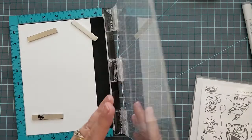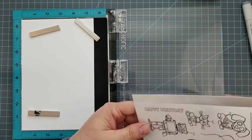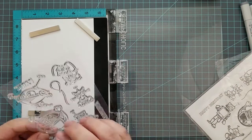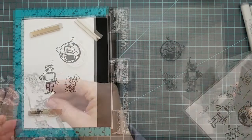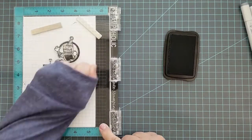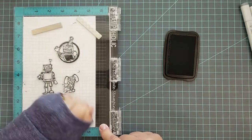I'm going to start using a stamp positioning tool — you don't have to have one, but I think it makes it a little bit easier. I'm also using some 80-pound Neenah Solar White cover stock paper, and I am going to stamp three of the images from the stamp set using Memento ink in Tuxedo Black.